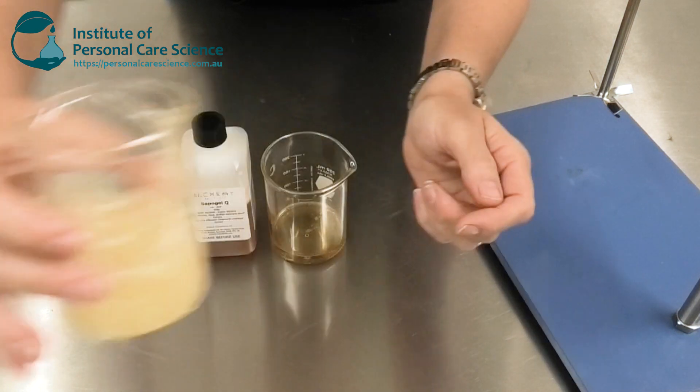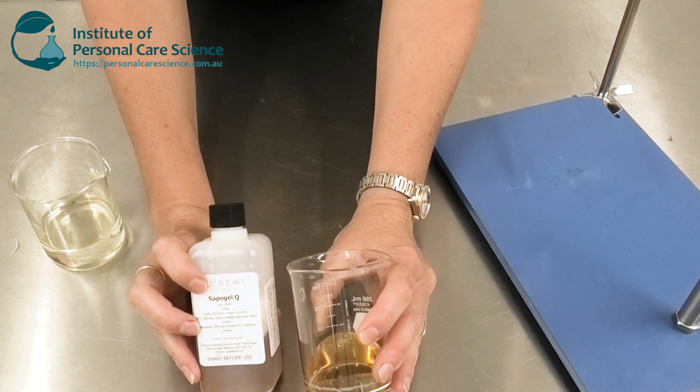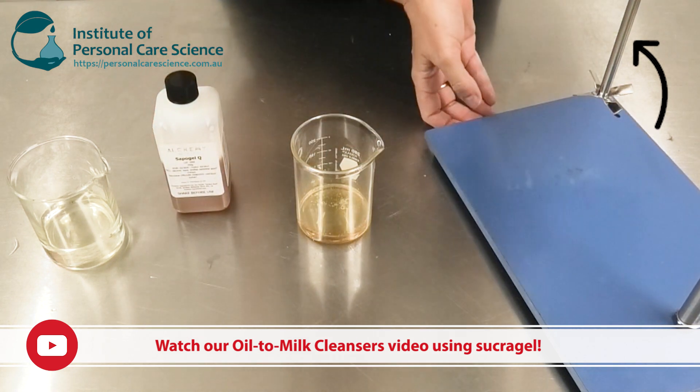Now the next product we're going to create is this cleansing balm. This is great for removing your waterproof makeup, as you just saw. And again it's based on using the Sapagel Q, which is similar to sucra gel in the way we put the formula together.